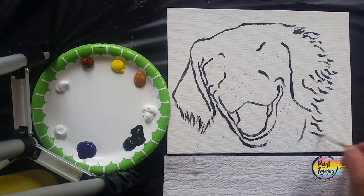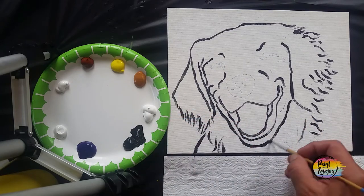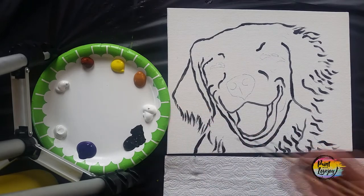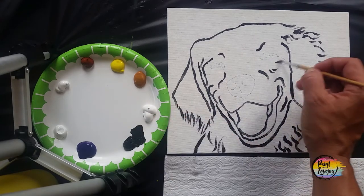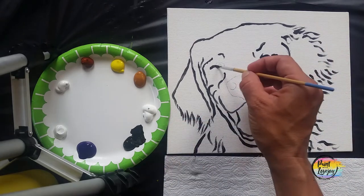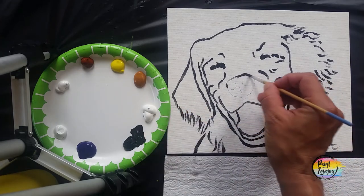Thanks for showing up and painting today. Most people don't even get this far, so the fact that you're actually painting and doing this puts you steps ahead of so many other people — so I encourage you to keep painting. This is a very therapeutic and healthy outlet to have, and I'm glad you're bringing this into your world.